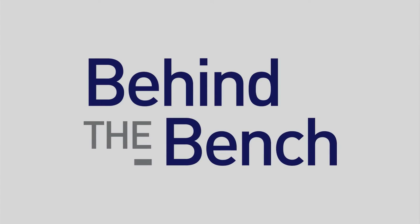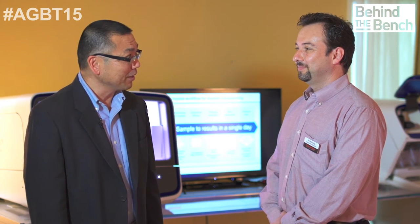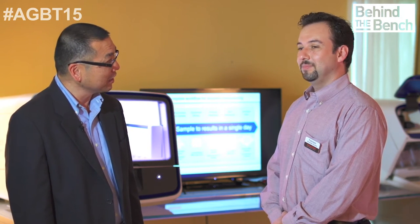Here at HEBT, we wonder how you easily design primers for 6,000-plex PCR. With us is Francisco. I understand tonight there's a software demonstration. Absolutely, Dale. And you're going to be talking about AmpliSeq Designer, is that correct? Yes.